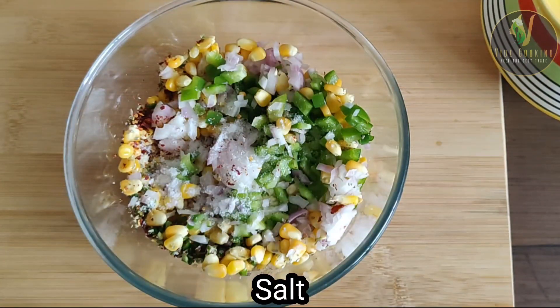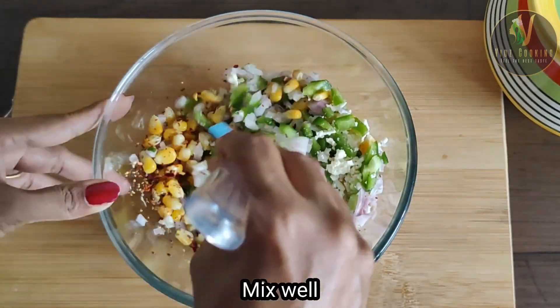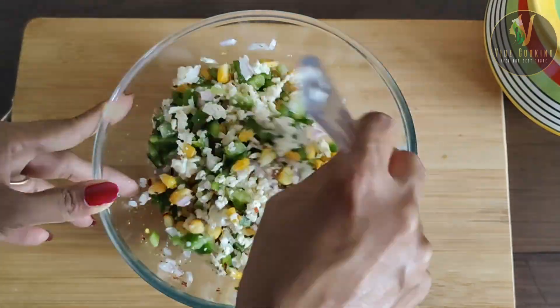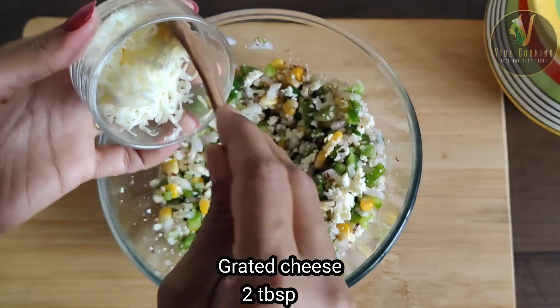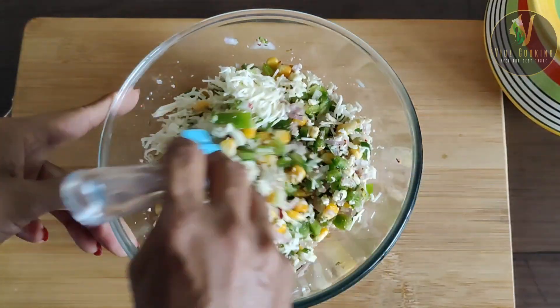Now we'll mix it. We'll add 2 tbsp grated cheese. We'll mix it with the paste.